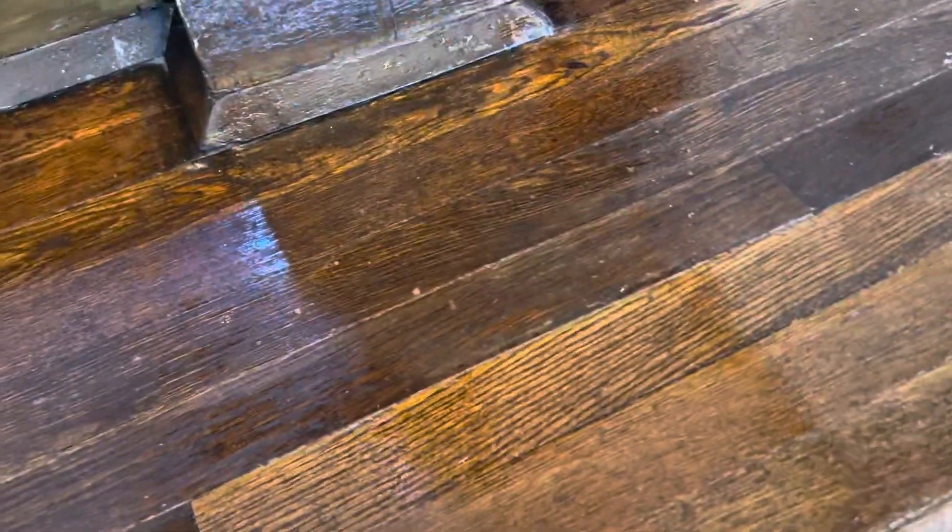We almost went from ripping all the floors up and putting down new floors, but I'm the type that likes to save as much as I can when it comes to restoring homes. This actually happened as a happy accident — my husband spilt some french fries on the floor, and the oil from the fries made what looked like a wood stain. So we thought, well, this is a happy accident — I'm going to brush some vegetable oil on and see how that looks.